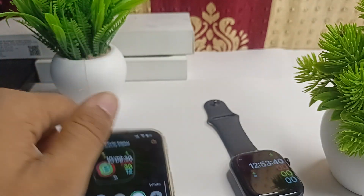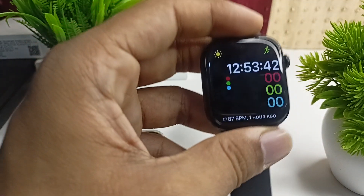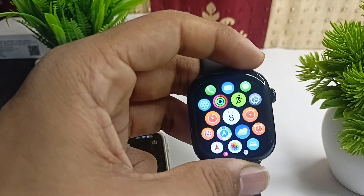So that is how you can simply add a watch face in your Apple Watch Series 10.